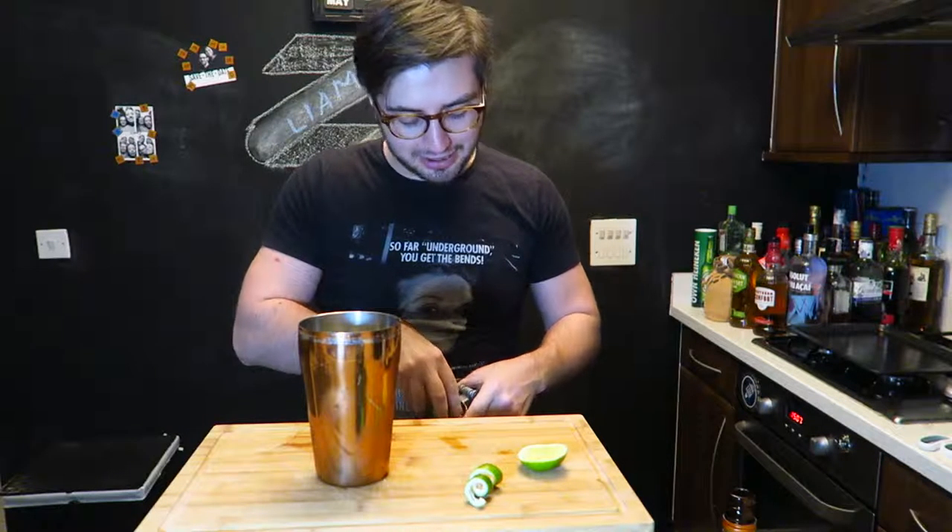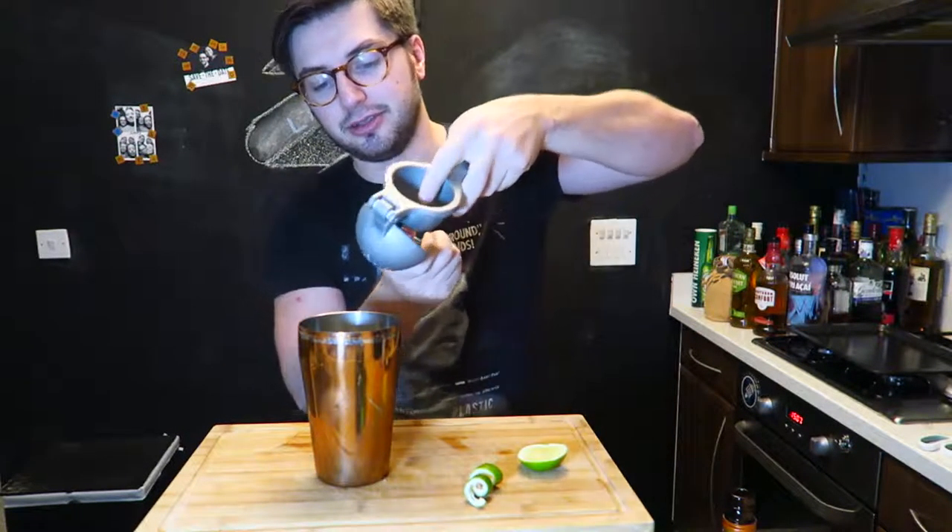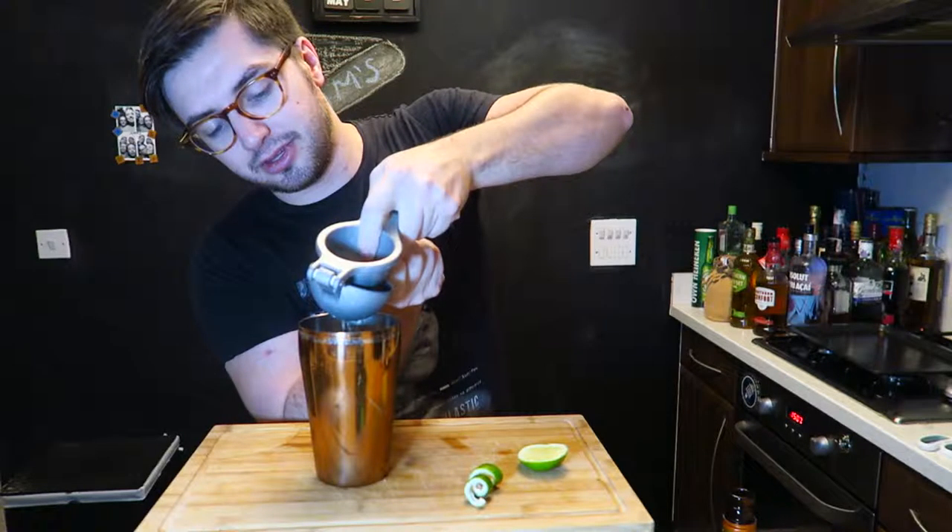I'll put a little bit more Cointreau just to balance it out because I put in extra vodka. I'm going to use half a lime as well, just because I put in more vodka, so we need to balance it out. There we go, squeeze it out. We've done the orange liqueur and the lime.